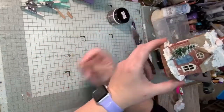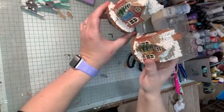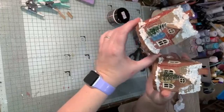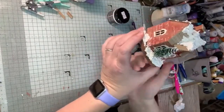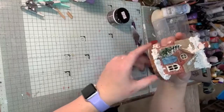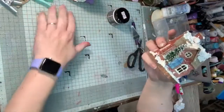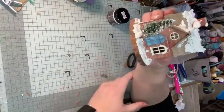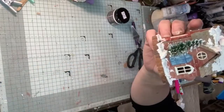And there we go — a nice little winter cottage, all finished off for your Christmas display. You can make yourself a whole village if you wanted. I hope you really enjoyed that. Merry Christmas to you all from everybody at Riverside and from me. I will be back — I think it's the 8th of January in the new year with something different again. Thank you very much for joining me and have a Merry Christmas. Take care. Bye-bye.